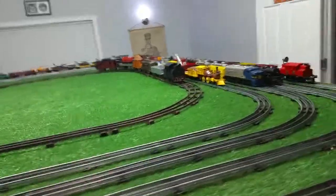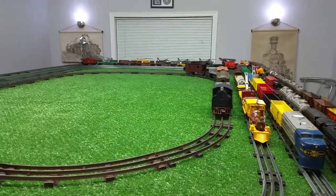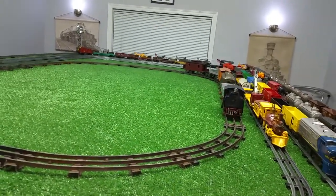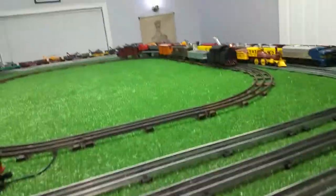Greetings, Benjamin J from Ben's Trains with another in the series. This is a final video on the standard gauge locomotive. I had a lot of fun putting this thing together, getting it repaired, de-rusting the track, and it's actually running surprisingly well.